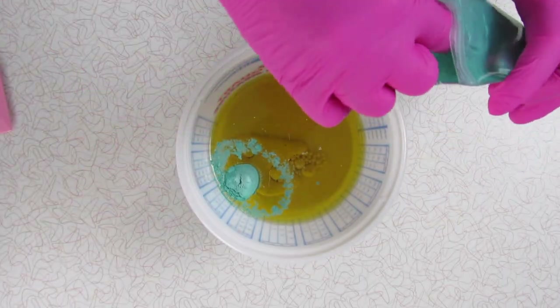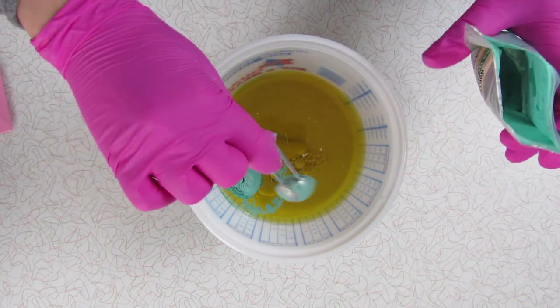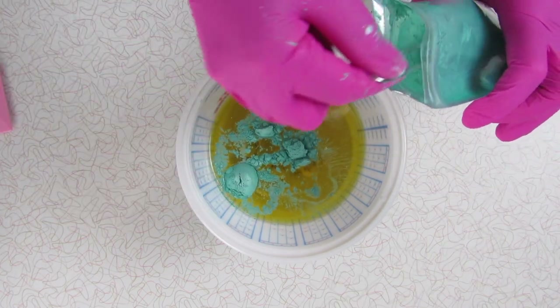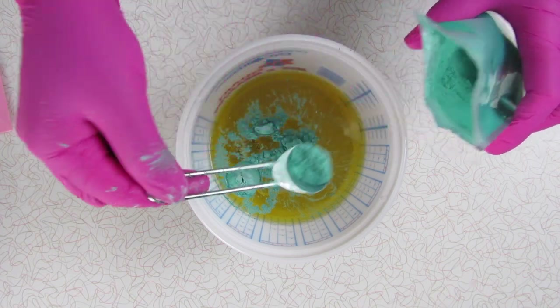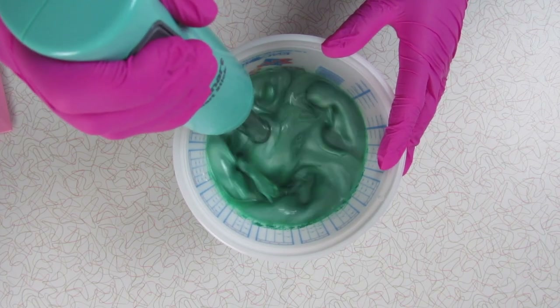I've already added clay to the oils and now I'm adding the colorant directly to the oils. This is before I add the lye water solution. Normally I disperse the colorants off to the side in separate cups, but since the base of the soap is all one color, I'm doing it this way.